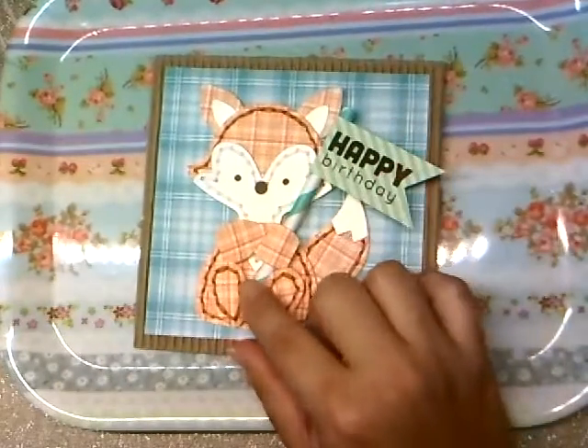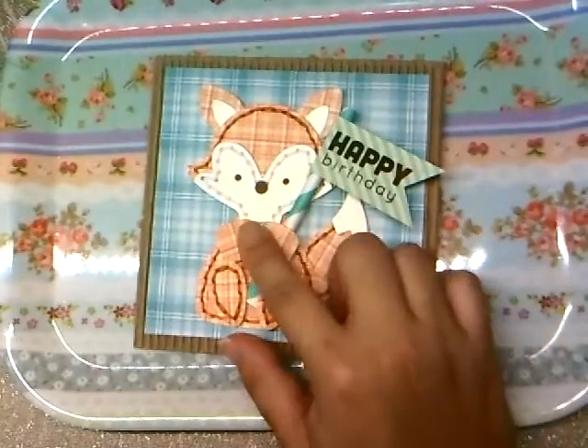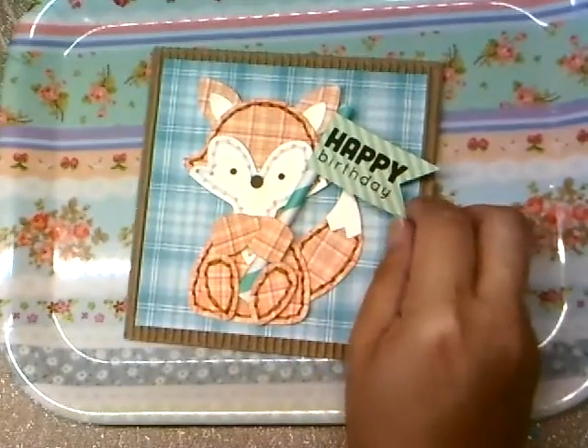What I did was put the straw in the fox's hands and then I just stamped 'Happy Birthday' on the flag — that's the front of the card.